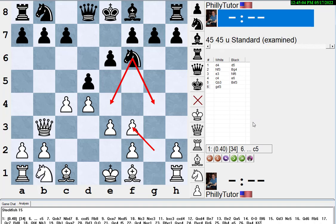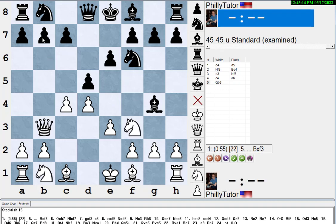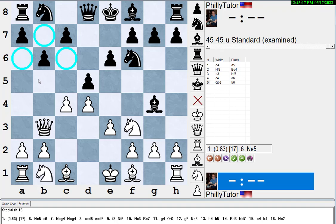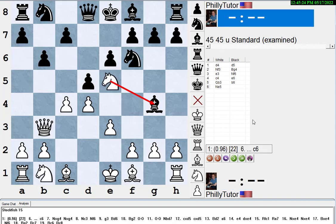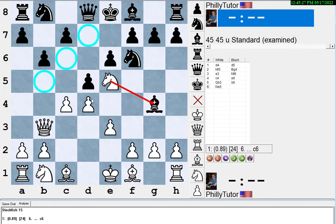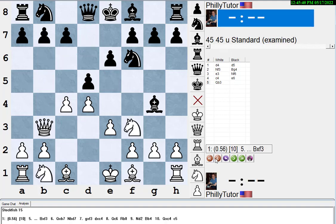One way to get out of the pin is to move the piece that it's being pinned to — that way there's no pin anymore. For instance, if black plays b6 to save the pawn, you could play knight e5, threatening to win the bishop pair, hitting the weak white squares on the queenside, and later maybe pawn takes pawn and bishop check to b5.